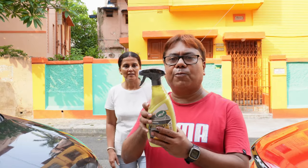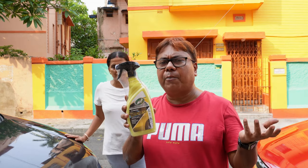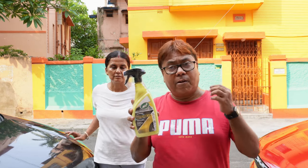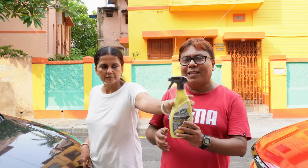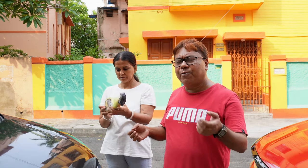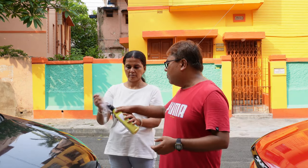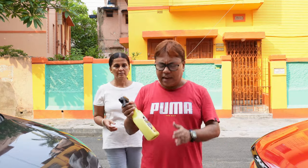This is Turtle Wax waterless car wash. As you know, Turtle Wax is a very well-known and reputed company and they prepare a lot of car detailing products. I am also a fan of Turtle Wax. Now let me tell you this has not been sponsored by Turtle Wax. I also had queries from viewers asking why not make a video on Turtle Wax waterless car wash, so that's another reason I'm using this product.